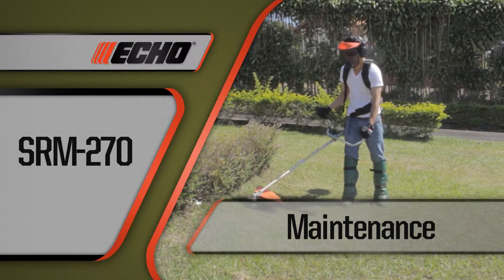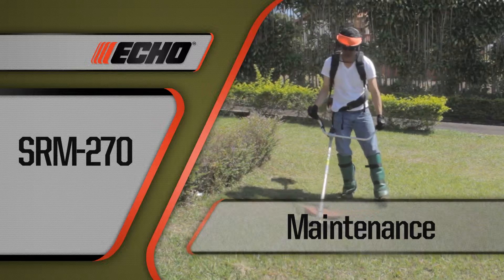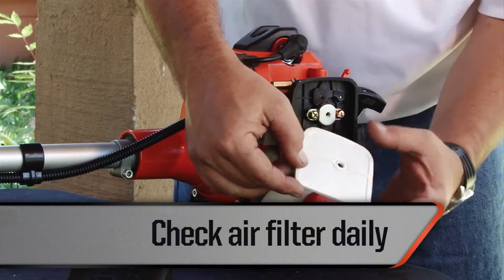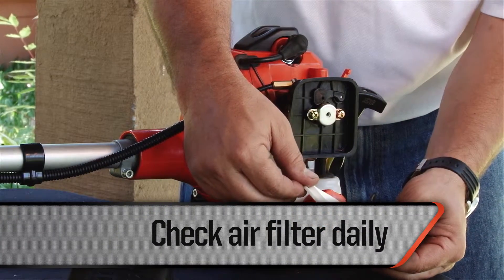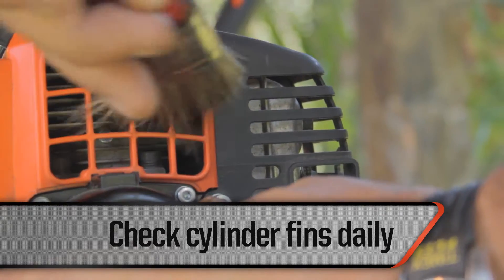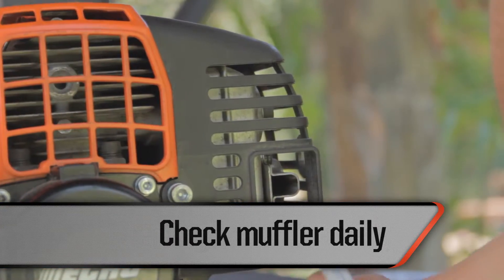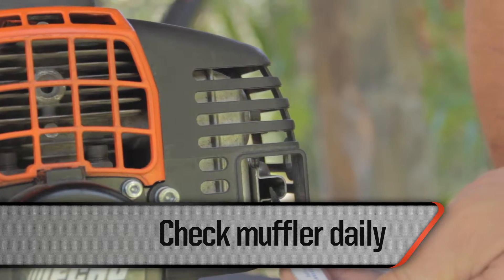Simple routine maintenance will keep your brush cutter operating in peak condition for many years. Here are some things that should be checked prior to each work day. Check the air filter — if it is dirty, wash it with soap and water; if damaged, replace it immediately. Check the cooling fins for clogging and clean them as necessary using a brush to avoid overheating the engine. Check the muffler — if it is clogged, take the unit to an authorized workshop for cleaning.